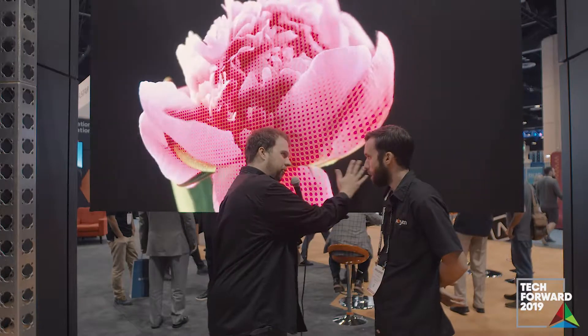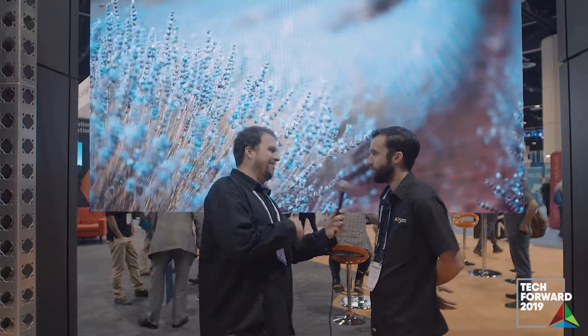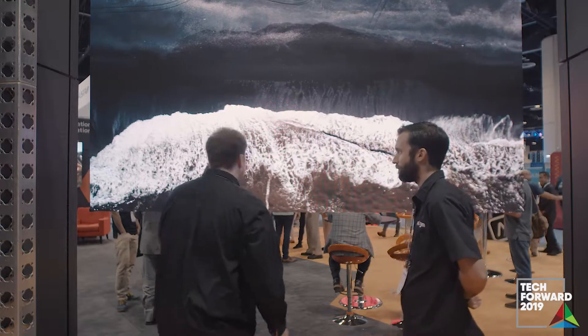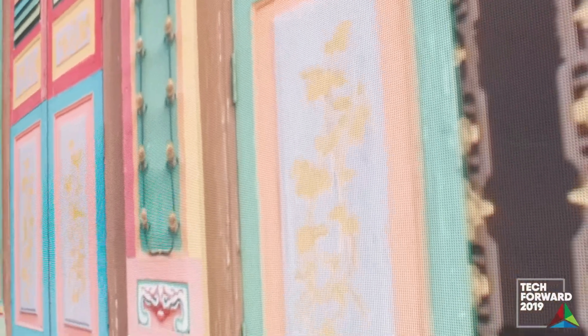I'm noticing shaders — are there any shaders on this product? There are no shaders on this product. I can see from the corner angle. Normally with LED, from the corner angle you see discoloration from the shaders. That's gorgeous. It has a viewing angle of about 160 degrees horizontal and 140 degrees vertical.